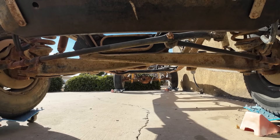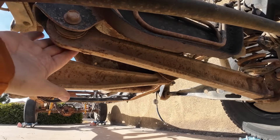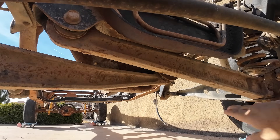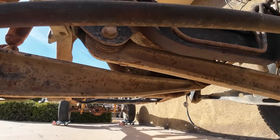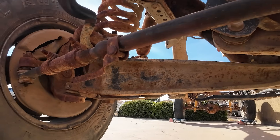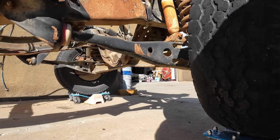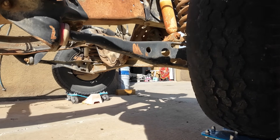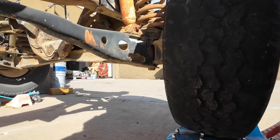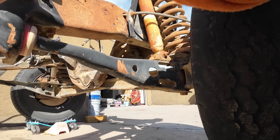The Twin I-Beam consists of two large forged steel beams. Each beam pivots out of the frame on a bracket and connects to the wheel hub at the outer end. Ford engineered these beams to be tough because they had to be — these trucks weren't just for show; they worked hard, hauling, towing, and tackling rugged terrain. Each beam uses a radius arm to control forward and backward movement, connecting the beams to the frame and providing stability. Coil springs or leaf springs, depending on the model, support the truck's weight, while shocks handle the damping.